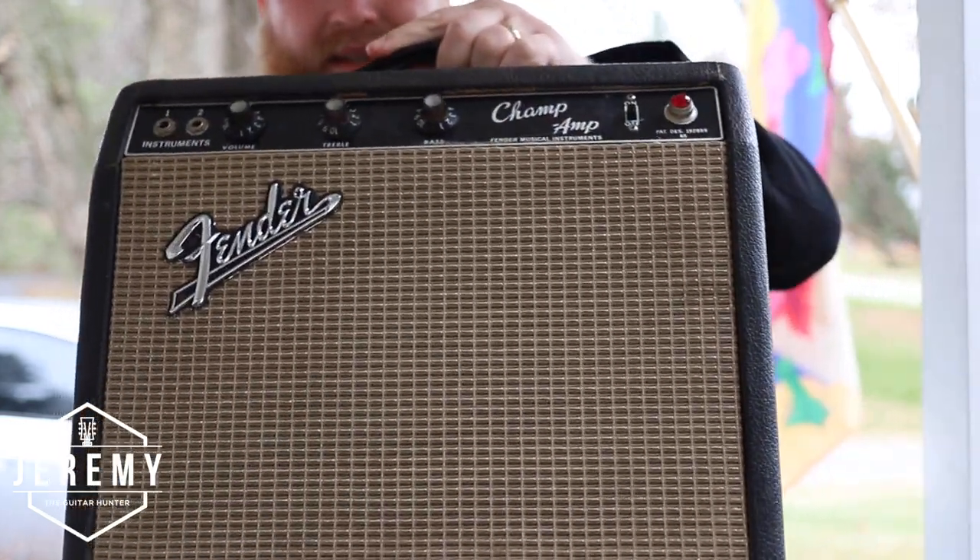I sold the Fender Twin and now I found the next thing that I'm going to sell. So let's go inside, get unpacked, get ready. I want to debrief and talk about what it takes to be an amazing guitar hunter and how wonderful it can make your life along the way. Let's go.